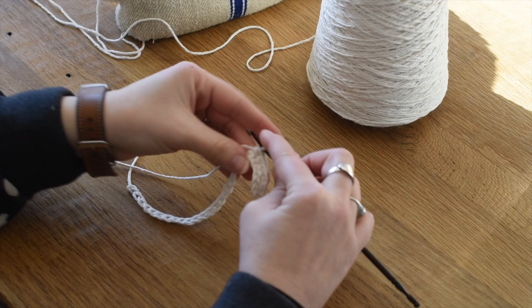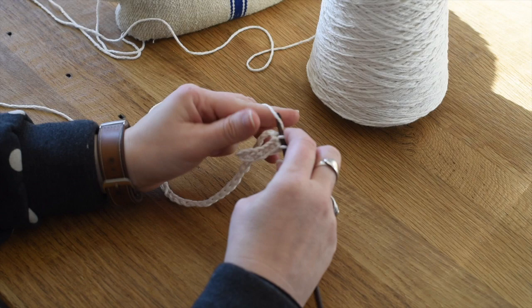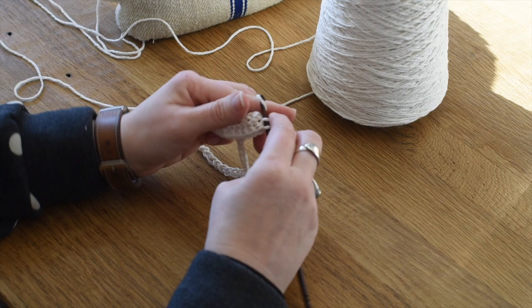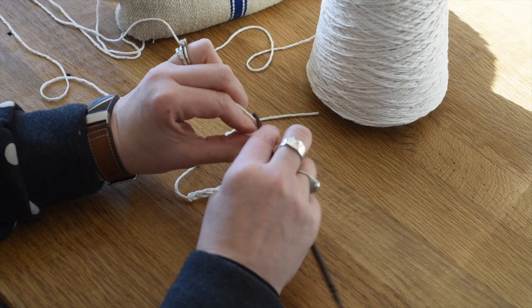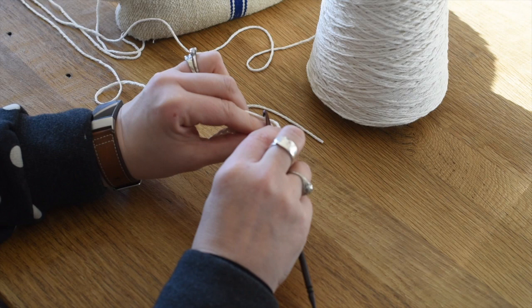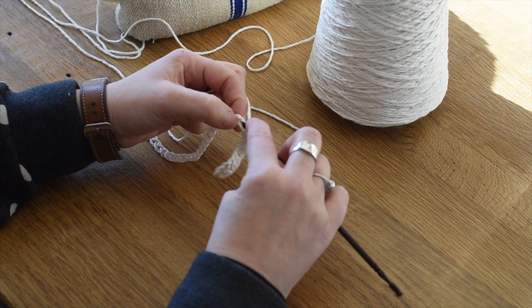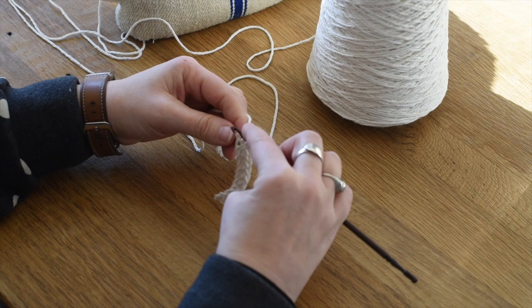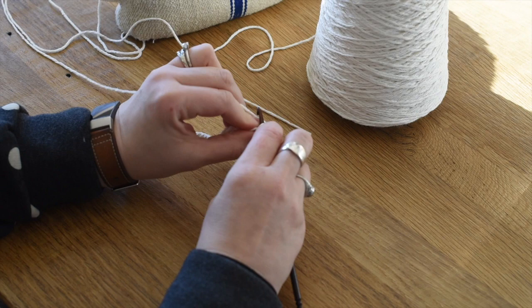The nice thing about dishcloths is that if you lose count and make 33 chains instead of 32, you're not going to mess anything up like you would with something like a sweater where fit really matters. If a dishcloth is a little more of a rectangle than a square, no problem. When you're working through this first row it's always the squirreliest because you've got this little chain flapping around and sometimes it'll curl - this is probably the trickiest part.